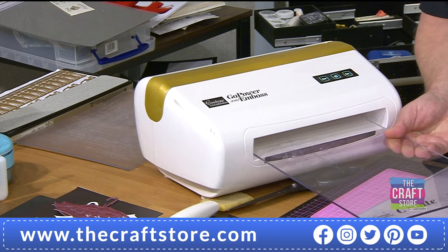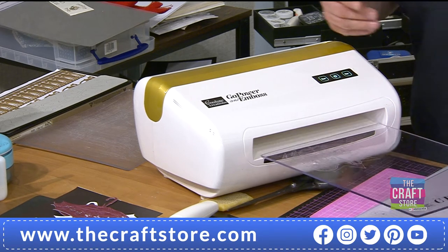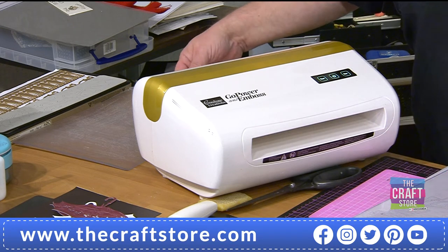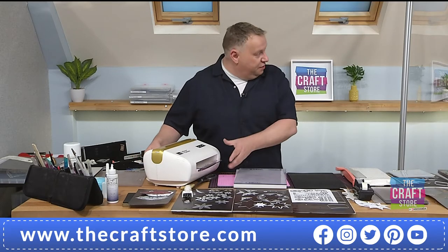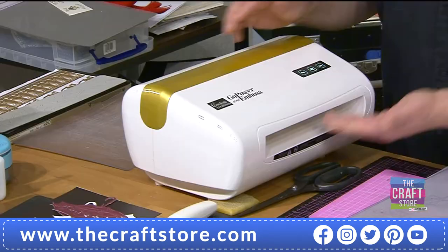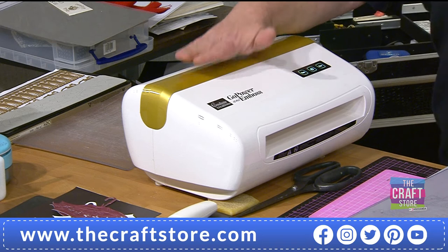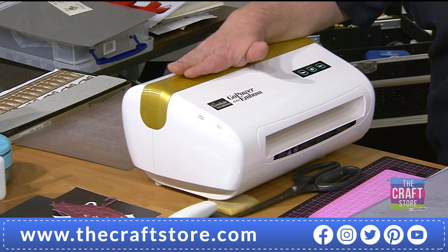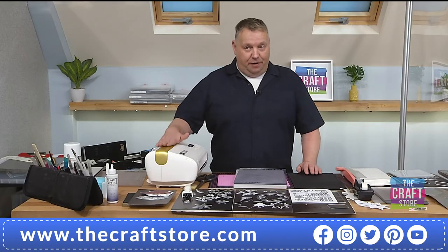It's bigger than A4 — it's got an extra half inch, which means if you just jam things in at an angle you're not going to cut the edges. You can use bigger card, it can overhang, you're not going to squidge everything. The quality is there.